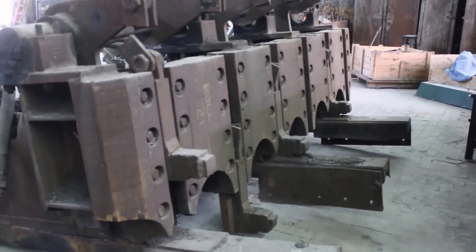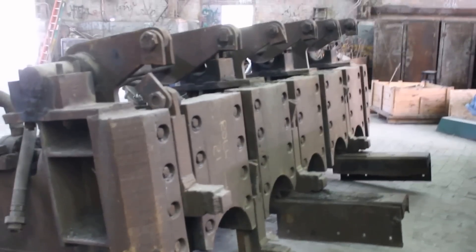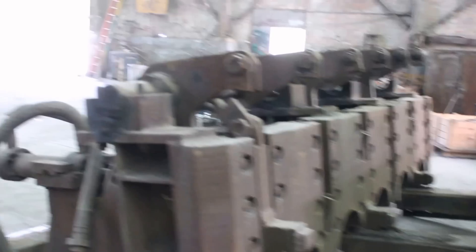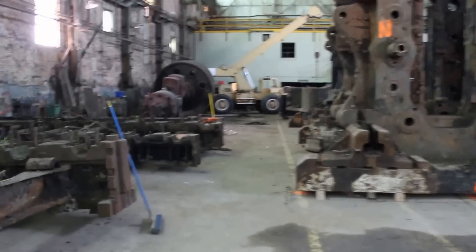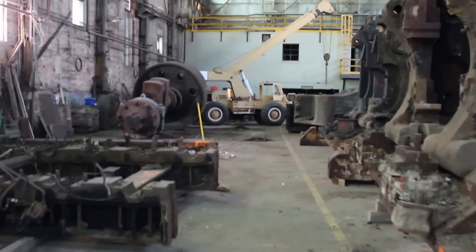Over here is the manipulator for the first slabs. As the slab comes in, you could flip it up on edge, flip it over, or do whatever you want with the manipulator — a nice piece to have with this mill.